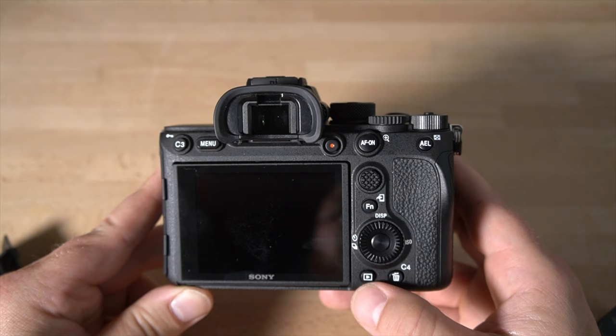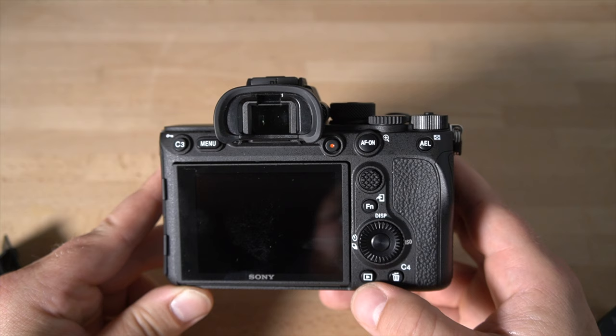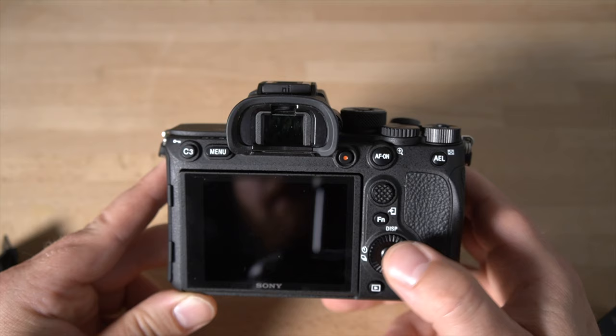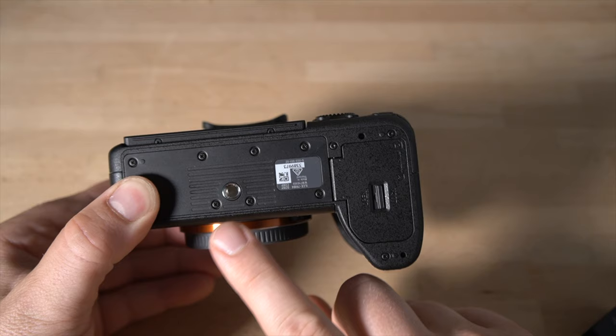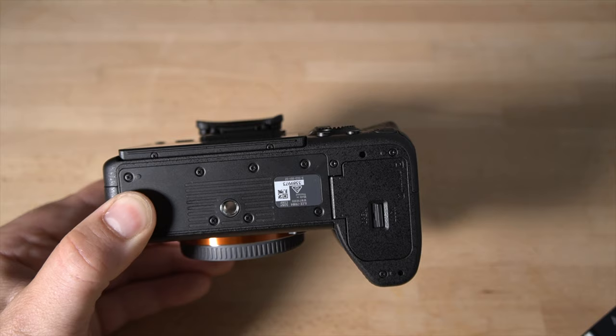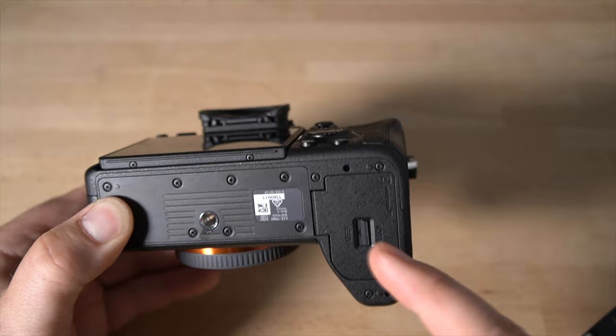The playback button brings you into playback mode where your photos and videos are stored. There's also a button in the center of the control ring. Moving to the bottom, you have the tripod mount — a quarter-inch thread where you'd mount a tripod plate. Then over here is the battery door.